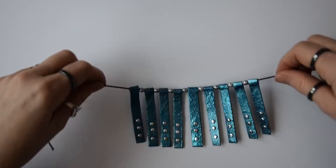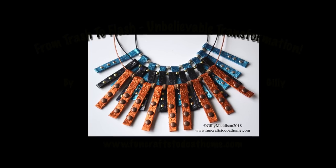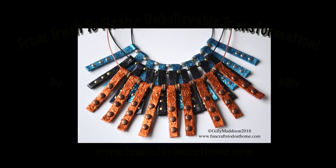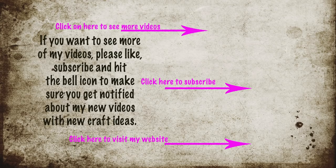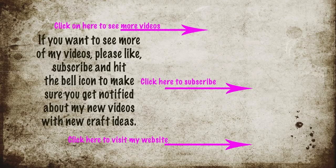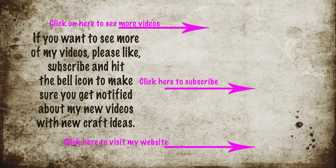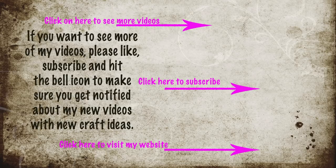If you want to find out where to get supplies, look in the description below where you'll find a link to my Amazon shop and also a link to my website, funcraftstodoathome.com. If you enjoyed this video, please like and subscribe, and don't forget to tap the bell so you'll get notifications of my new videos. Thank you for watching - see you next time, bye bye!